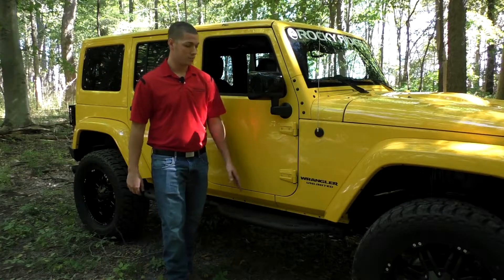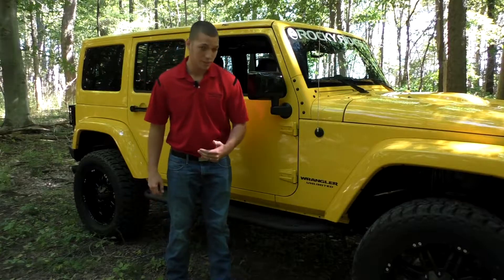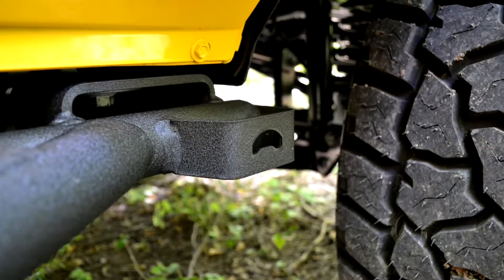You can also see it does have a perforated platform on top for you to put your foot onto. And as always, my favorite part about these side steps — Rocky Ridge didn't forget about you. There's a built-in bottle opener right here on the front too.